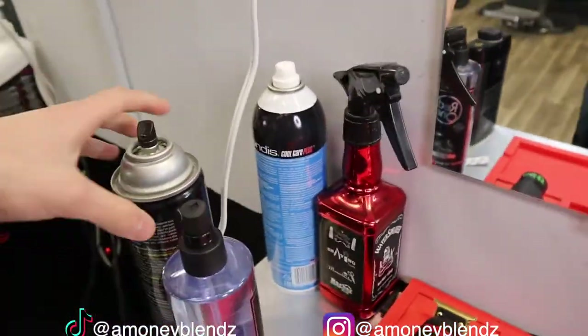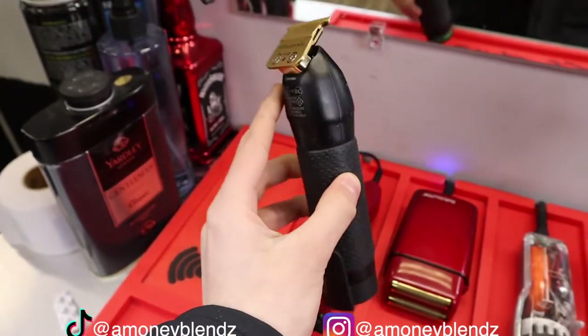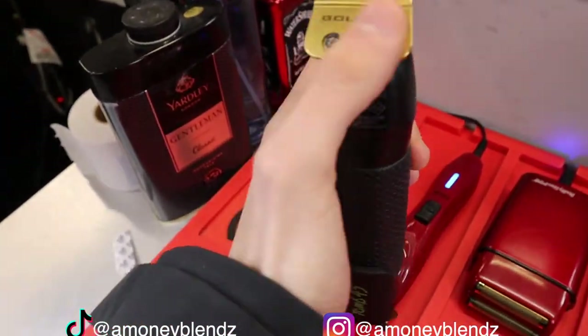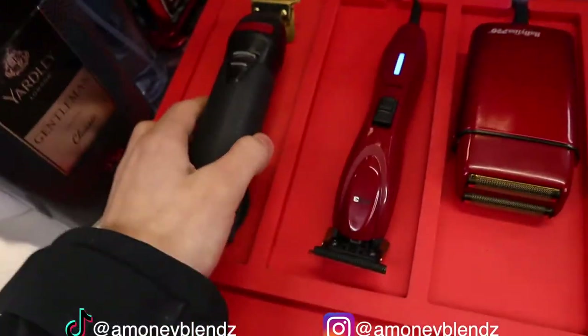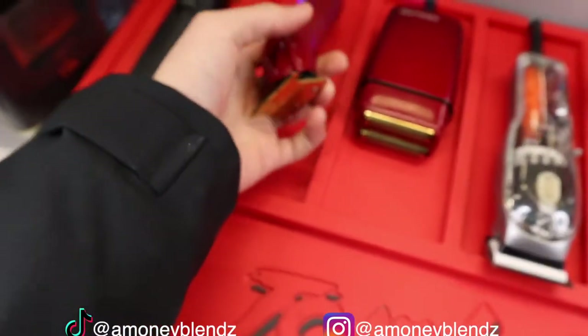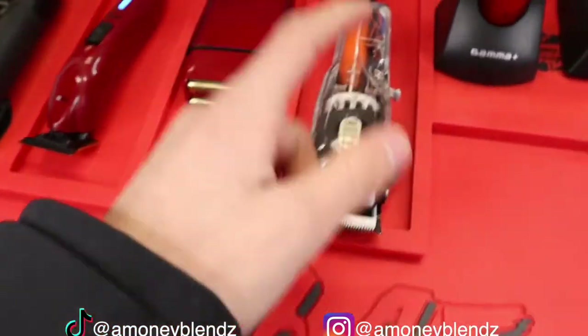My setup — I got the BaByliss trimmer DLC, my DLC blade. I had to put a gold effects blade on, and I also got the 245 battery. Right here we got my FX3s, and right here we got my BaByliss shavers.